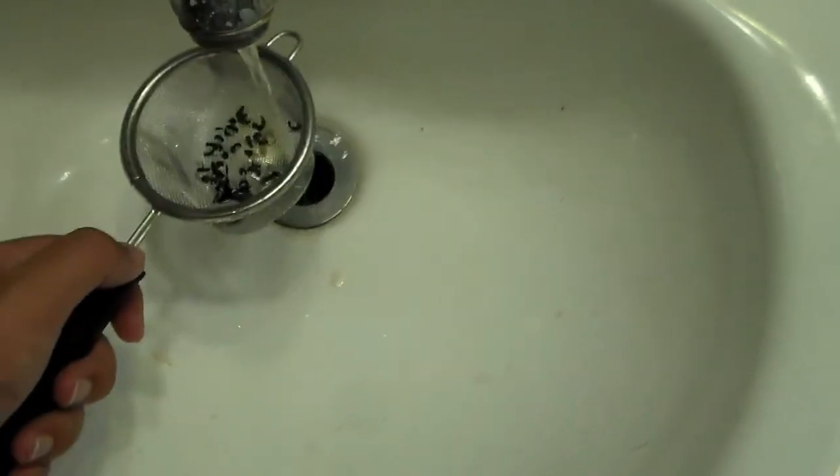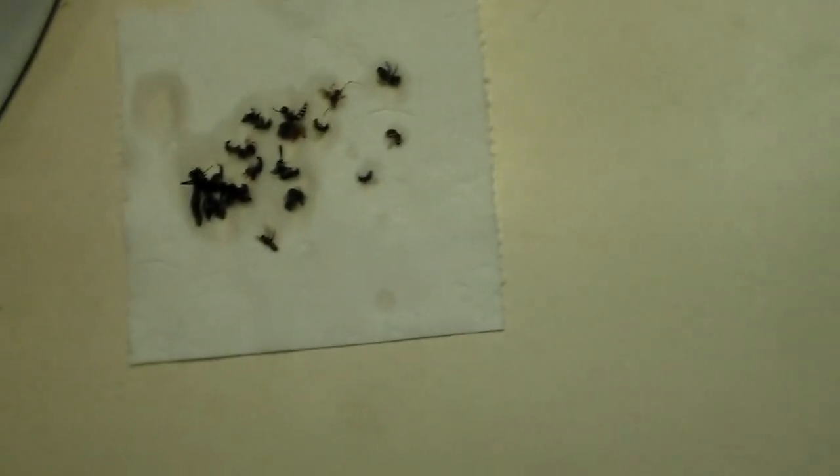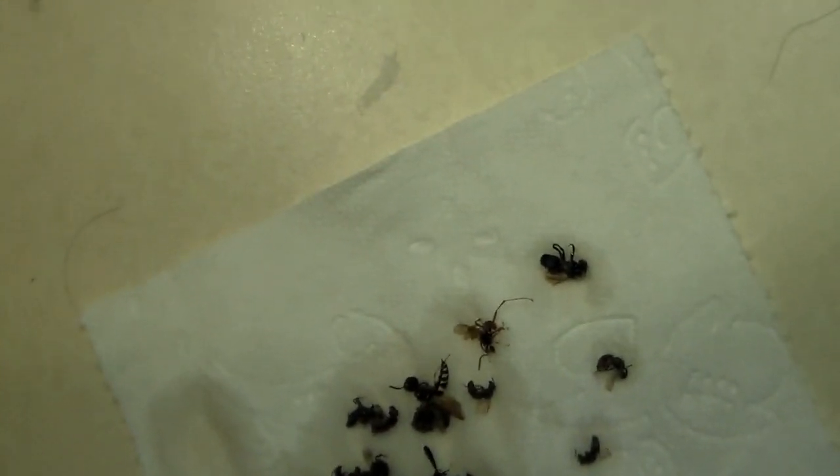As soon as I get stuff back to the house — I'm in my bathroom now — I take the strainer of bees and just rinse water over them to rinse that soapy water off. Shake it off a little, then place them on a paper towel and pat them dry to get some of that excess water off.